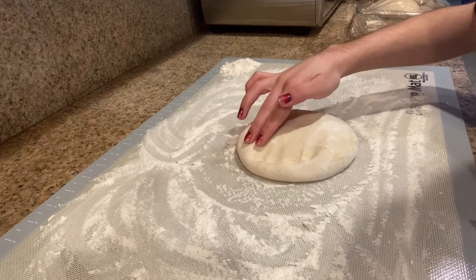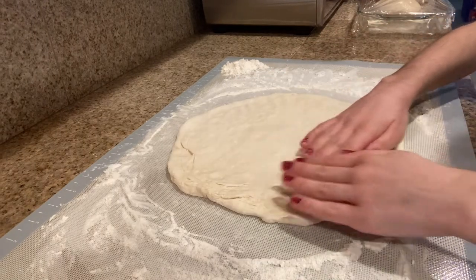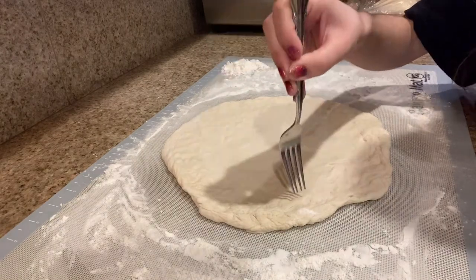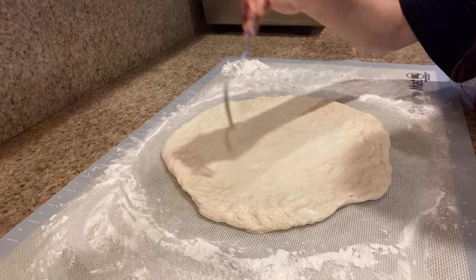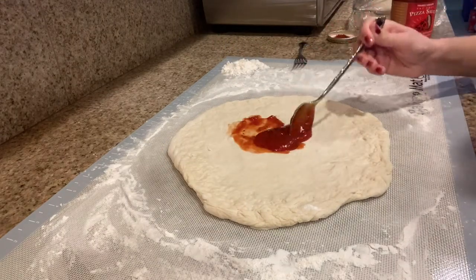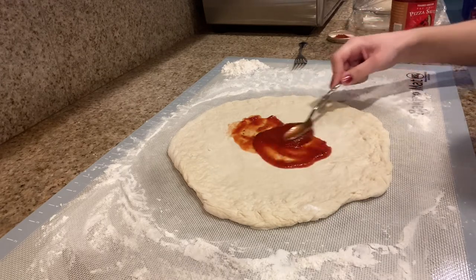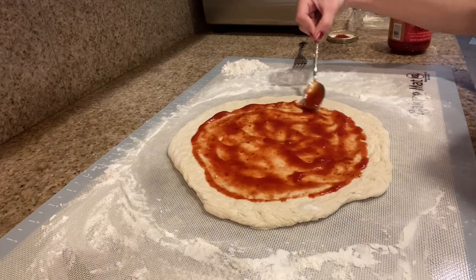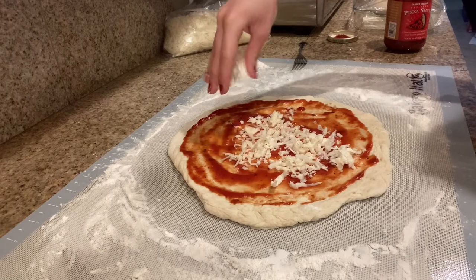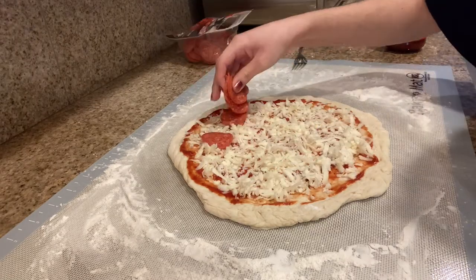Stretch it a little bit, then get rid of all the air bubbles. Time to put the sauce on, sprinkle some cheese, and add some pepperoni.